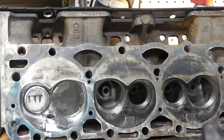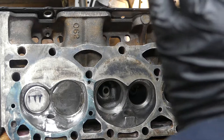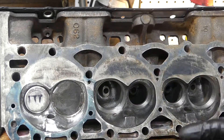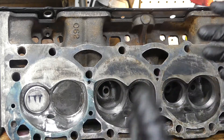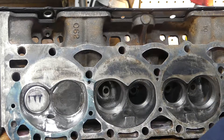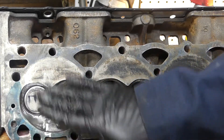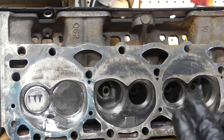All of this is going to be covered up with carbon pretty soon anyway, so it's not a huge factor trying to get everything super polished — it's just not going to remain that way realistically. The most important thing you can do here is unshroud the valves and break the edges, especially if you plan to run any type of boost or nitrous.